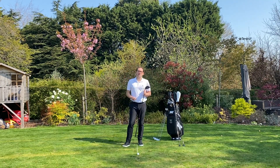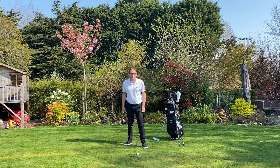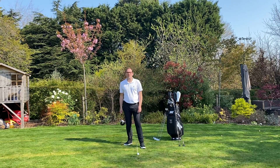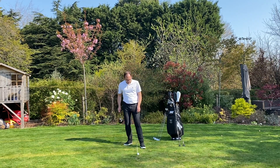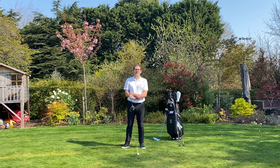So a very simple way to get ball position correct — effectively you only have three things to remember. Your irons at four inches inside the left heel, your fairway woods and rescues at about two inches, and your driver roughly one inch or opposite the left heel. Find where it's comfortable for you. Hope that helps and have fun practicing.